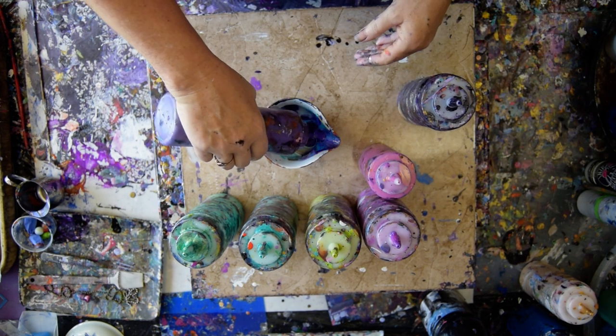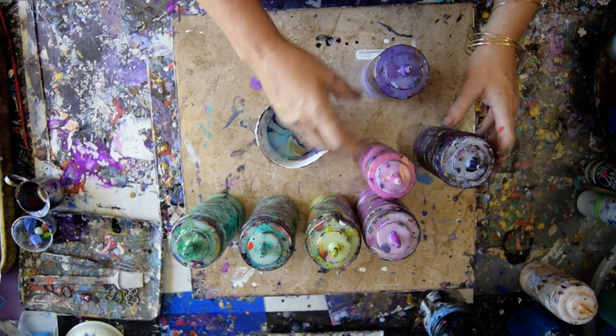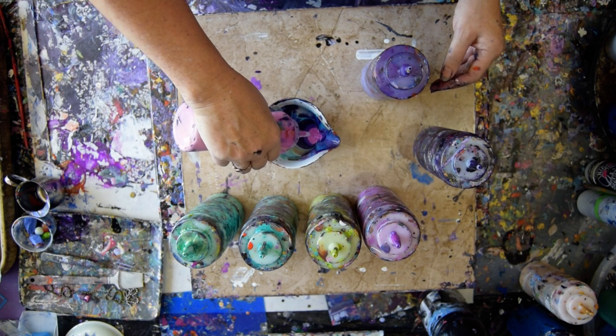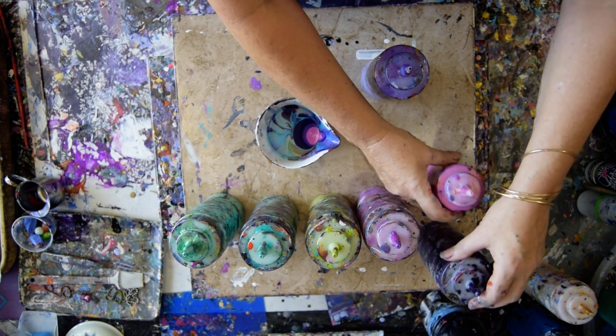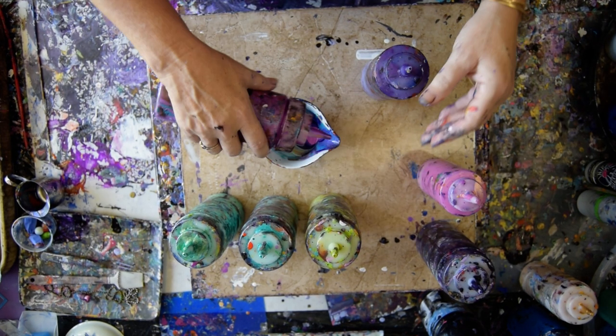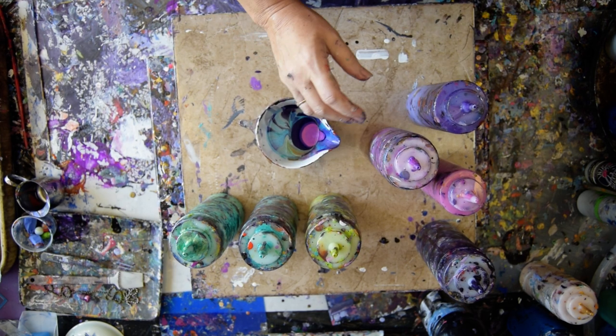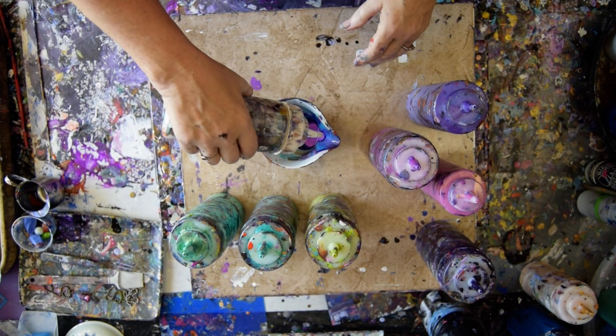I am going to layer some colors in here. I didn't use this in my last one. I did a nice pour that I really, really liked, but it wasn't recorded, so I'm going to find some white and put a little bit of that in there.